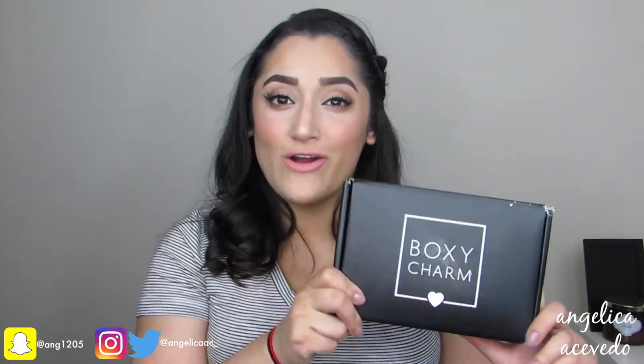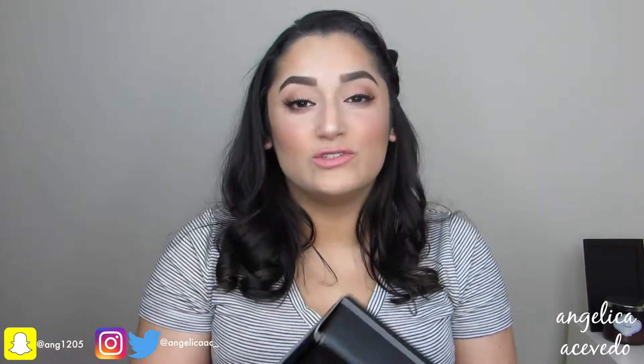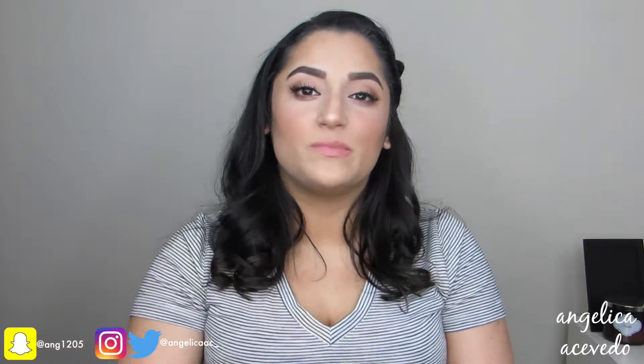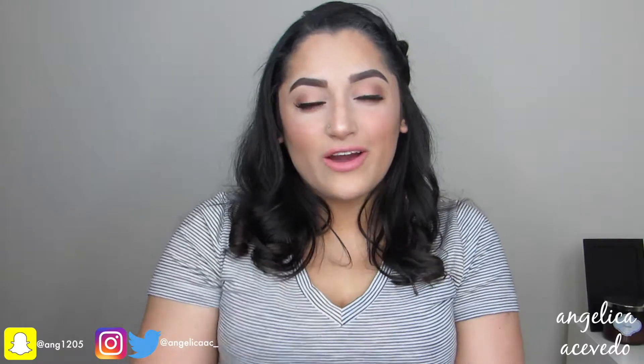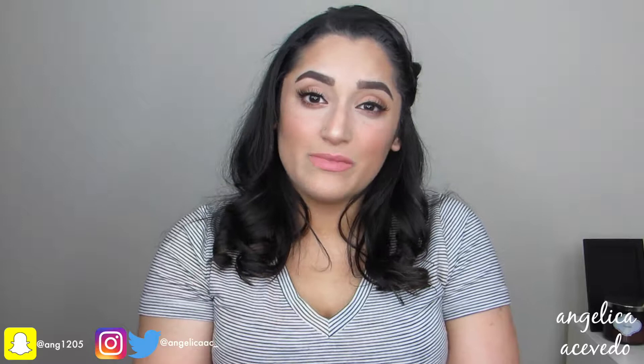Hi everybody! Welcome back to my channel. So today's video is going to be the April BoxyCharm unboxing. I'm so excited for this video. I heard that this BoxyCharm has lots of awesome goodies in it. So without further ado, let's get right into this month's box.